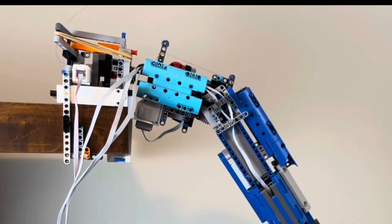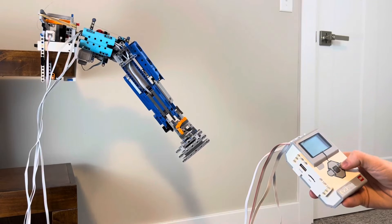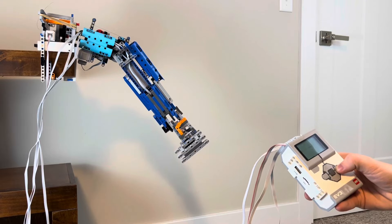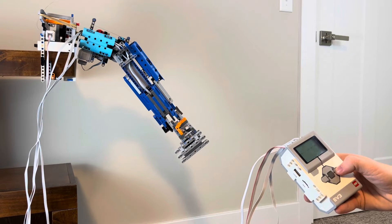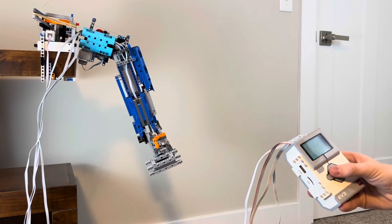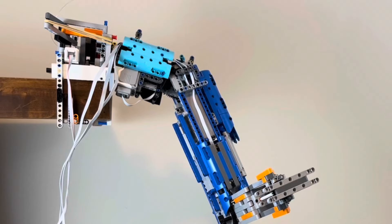Fishing line and rubber bands assist the up and down movement of the shoulder joint. The arm is able to move around the base using a turntable.